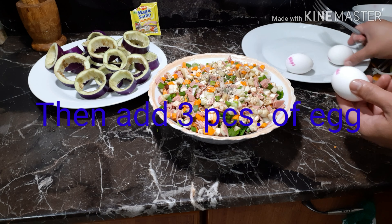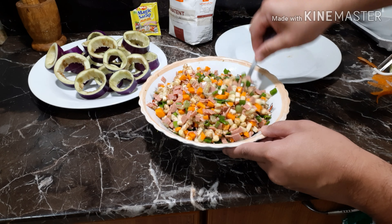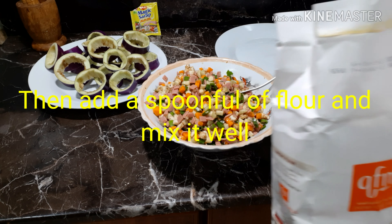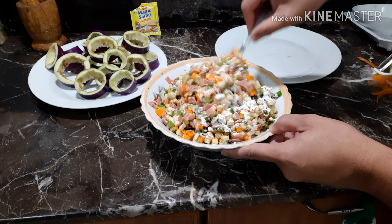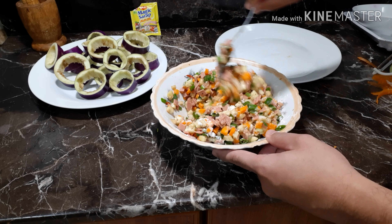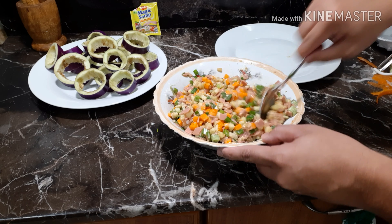Then add 3 eggs. Also add a spoonful of flour and mix it well, then add 1 cup of flour and mix it well.